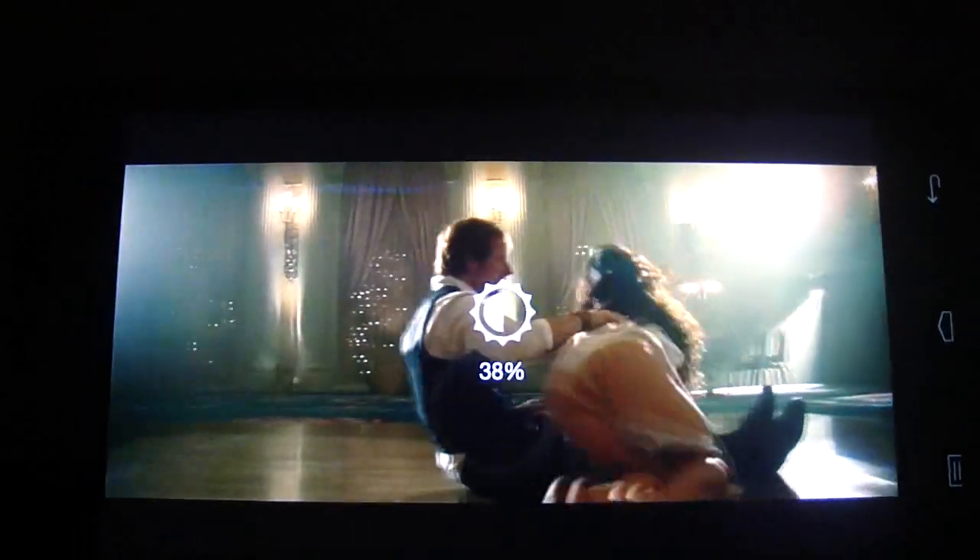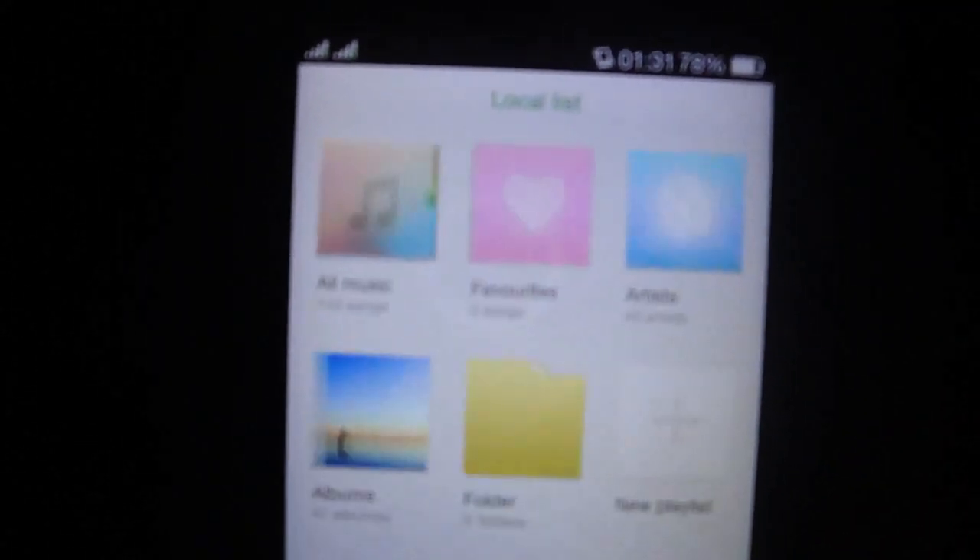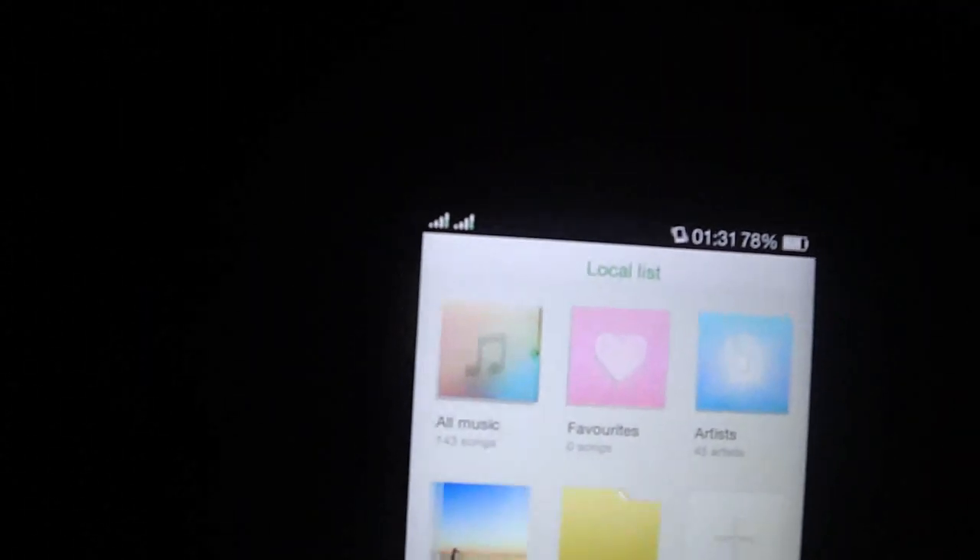As you see, you can put the sound up and you can lower or raise the brightness. So great quality, great sound. The music interface looks like this.